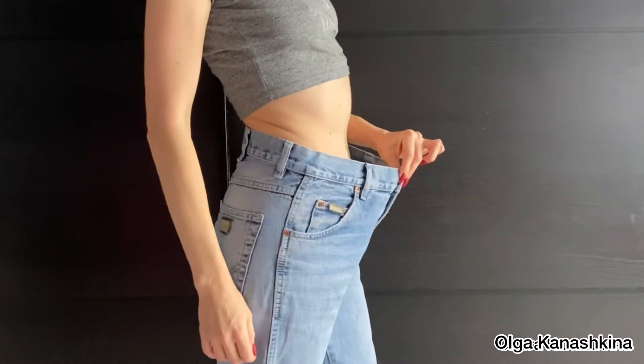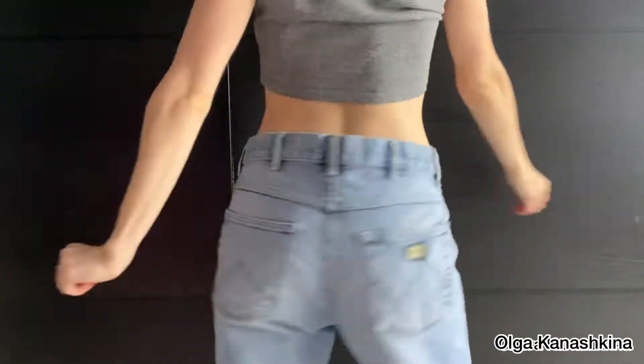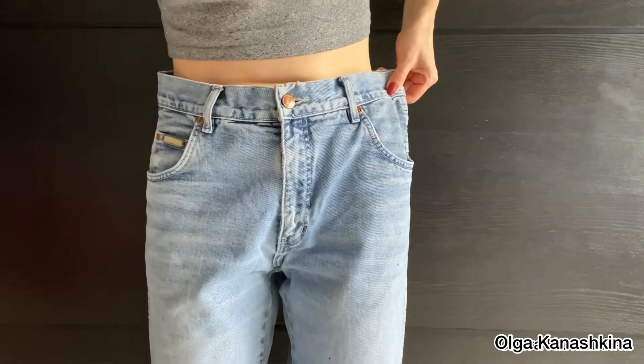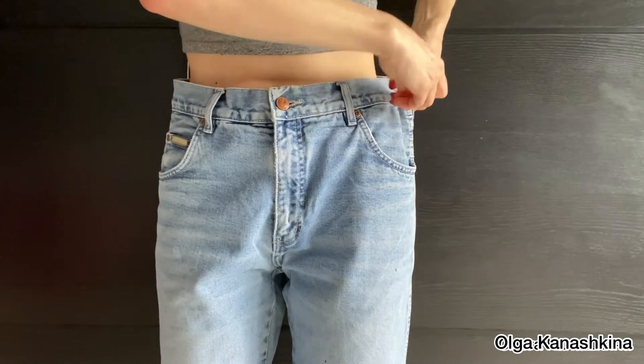Here you can see the jeans that are rather big for me. First of all, I start with the measurement.